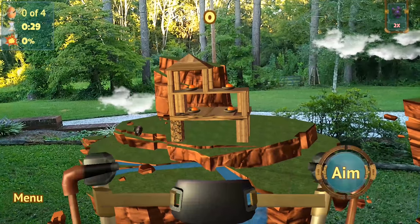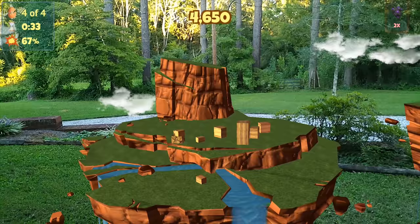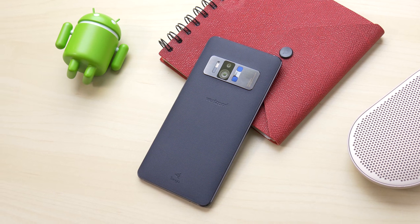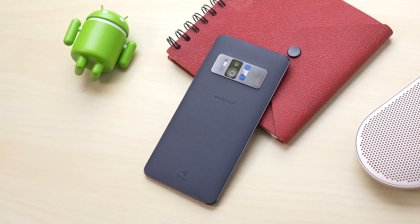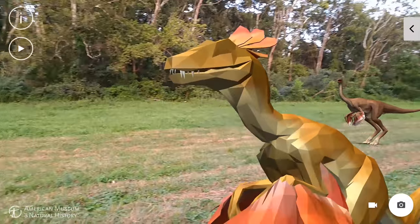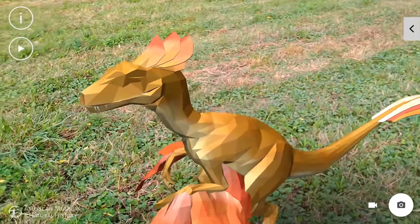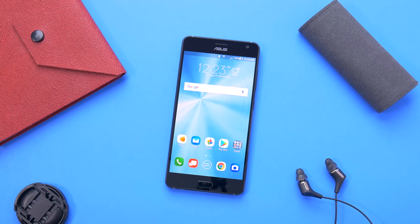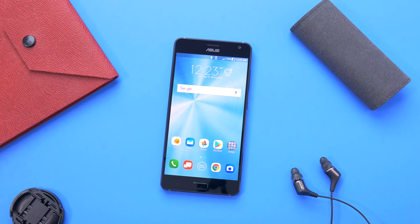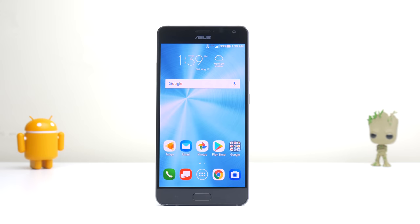Asus has brought something unique to Android with the first AR and VR phone available. Outside of that, the Zenfone AR doesn't quite live up to most flagships in areas such as the camera or battery life, yet carries a pretty hefty price tag. If you're wanting a phone to play with augmented reality and virtual reality, then this is your best bet. If you're looking for the best phone for the price, you might want to look elsewhere. The Zenfone AR is not a bad phone by any means, but unless you need augmented reality, there are better bargains to be had. Thanks for watching guys — give it a thumbs up if you liked it, and subscribe for more.